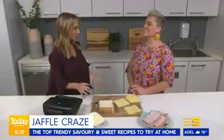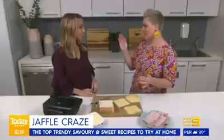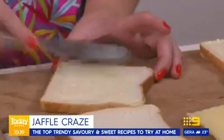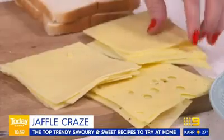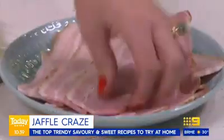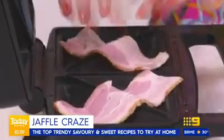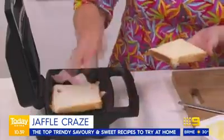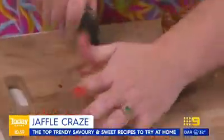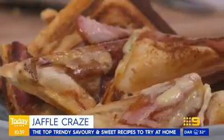For the classic cheese jaffel, there are four important tips to take it to the next level. First, use normal sliced store-bought bread because it fits the jaffel maker properly. Second, butter the outside of the bread so it crisps up. Use three kinds of cheese — sweet, creamy, and bitey. Then place bacon on the outside of the sandwich so the machine cooks it for you. The result is a bacon cheese toasty that will blow your mind, and the whole family will love it.